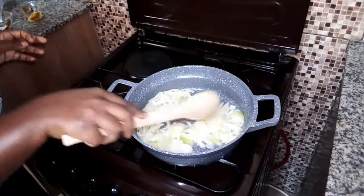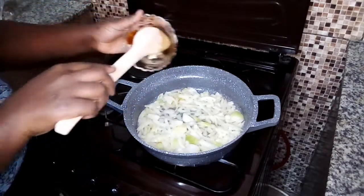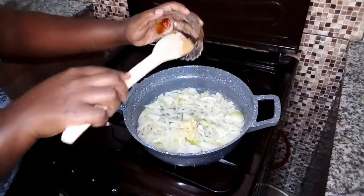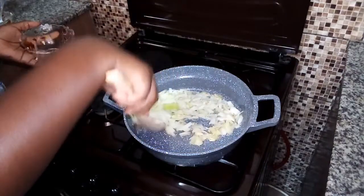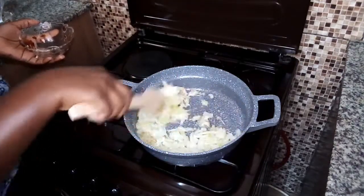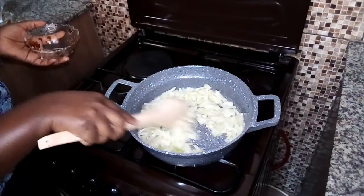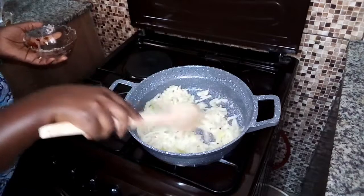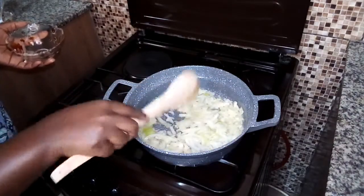The onions have started browning just a bit, so at this point I'm going to add the garlic. The garlic is just to give us the aroma. We'll give it time.